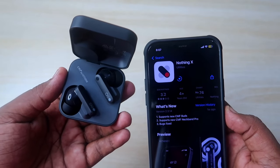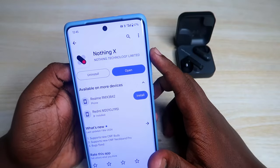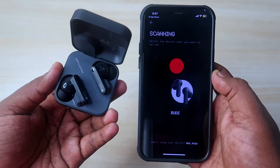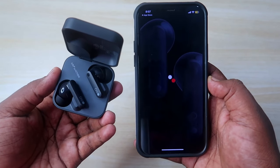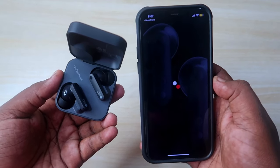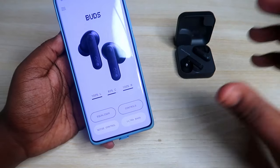The CMF Buds support the Nothing X application. Just install this application on your smartphone, and once you've connected the CMF Buds via Bluetooth, it will automatically show up in the app. Here you can easily find the case and earbuds battery percentage.